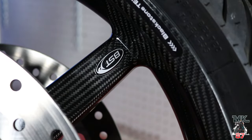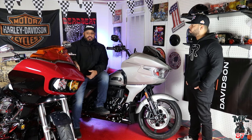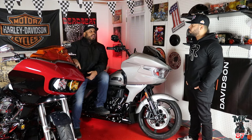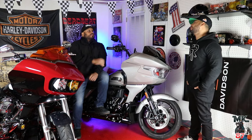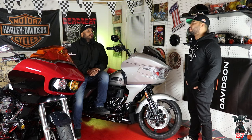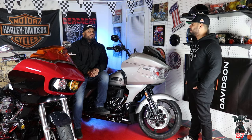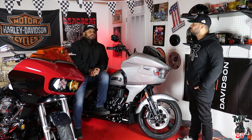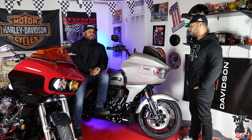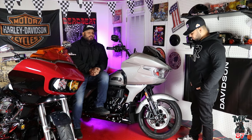I remember when I got the carbon wheels on my previous generation Road Glide and how I lifted that up off the stand. Big difference. Do you know the weight difference? Because people are going to ask — what's the difference between the carbon wheel and the regular wheel? Me and Mike over at Torque weighed them, and it's almost 11 pounds difference. And that was just the front wheel.